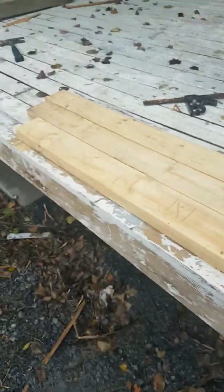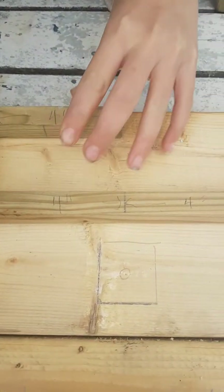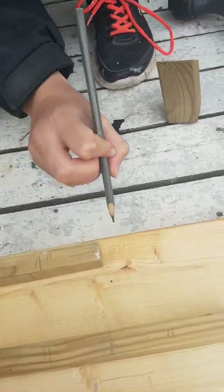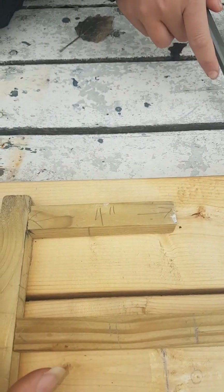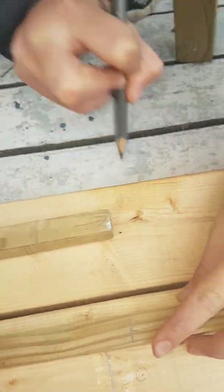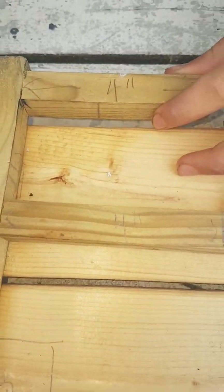We're pre-marking each of these boards — there are three of them — and the spindles are going to sit on each one. I know carpenters probably do it differently, but this makes it quick. It has to be lined up, so we're lining it here on the line. Draw your tiny line on that little piece, then butt it right up to the line.